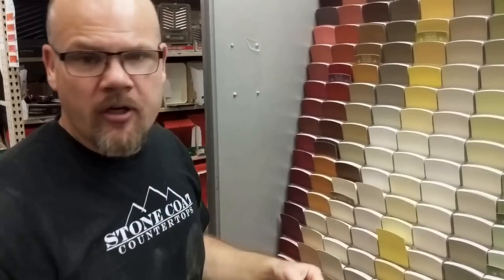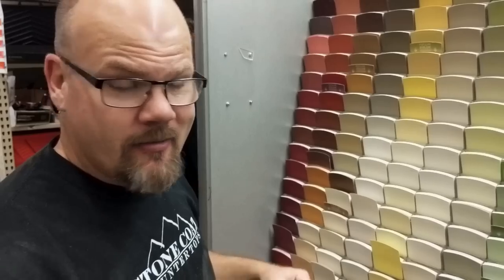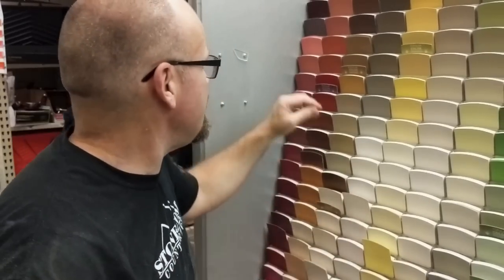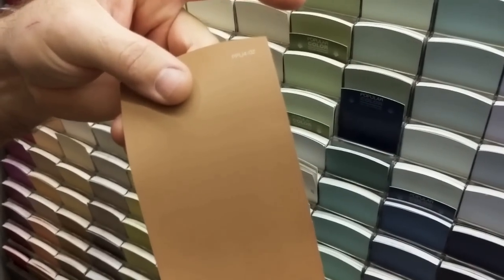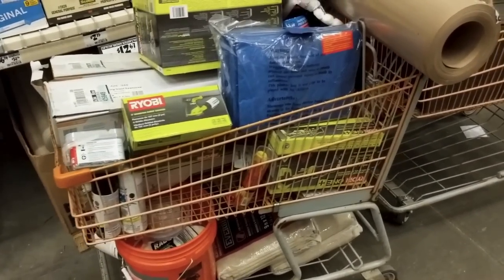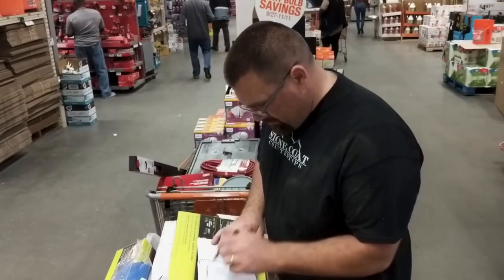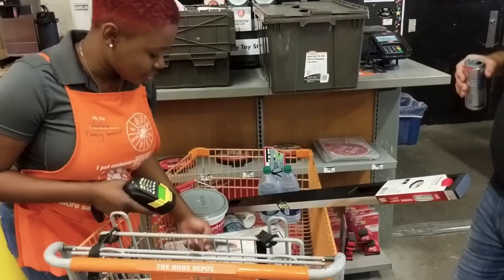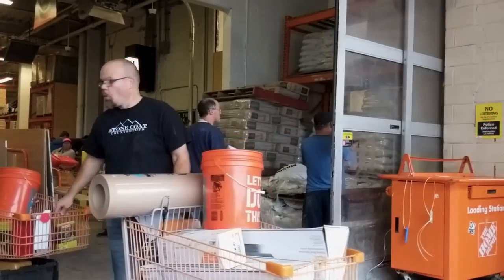We're going to do that copper table, so I'm looking for a color similar to give us a base on that MDF — cocoa rum right there. We're going to try that out, and we're also going to get that natural gray. We didn't ship any of our tools to New York City, knowing we were really going to have to tool up when we got there. It was like starting a business from scratch, so we had to make sure we had all the sundries we needed to accomplish this project.